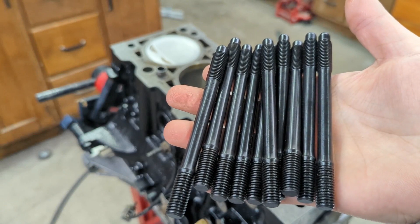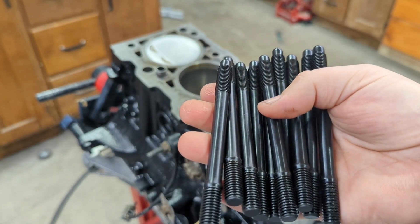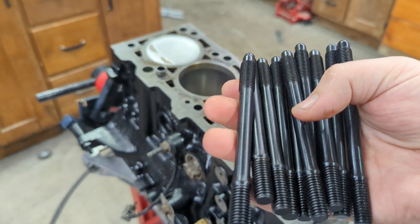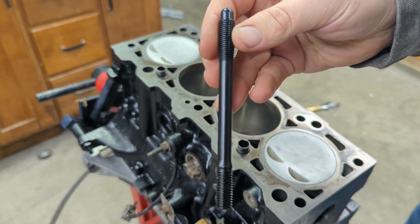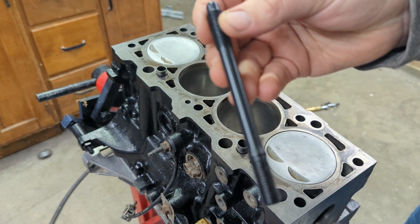Alright, so these are the head studs here. They come with a kind of protective coating — almost sticky when they come. So basically what you need to do is take some brake clean and rinse them off so that they're actually clean. Now we'll get them threaded in. They only go in one way; the threads are different on the bottom versus the top. So just make sure you're doing it the right way.